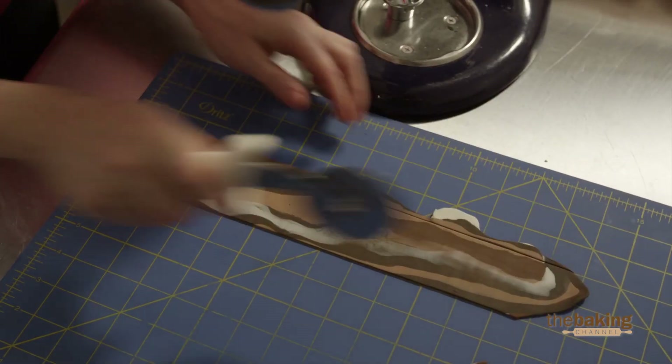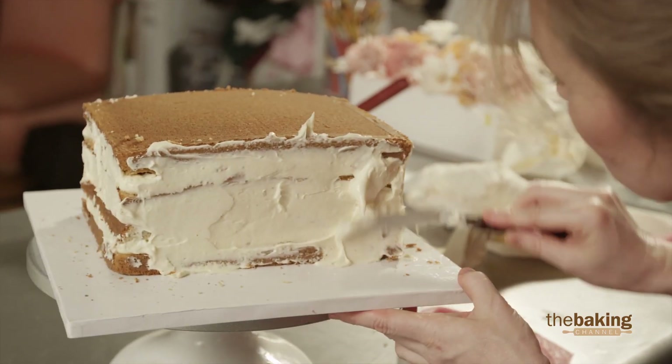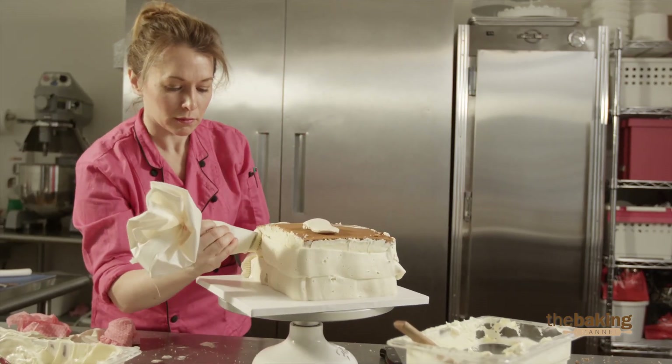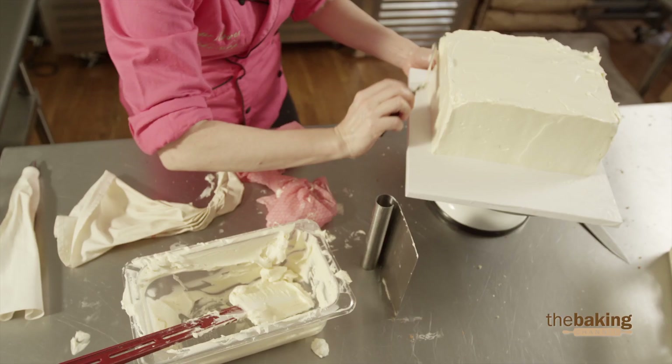When you're working with buttercream, it's super important to have the time to get it cold. The buttercream will firm up, and then you don't have to worry about the cake going from side to side. Once it's cold, you can continue to press against it and stack it. But if it's not cold, things just have a tendency to fall apart.